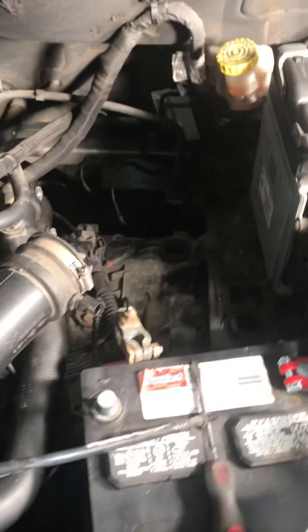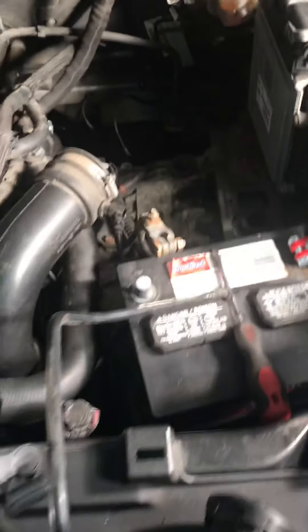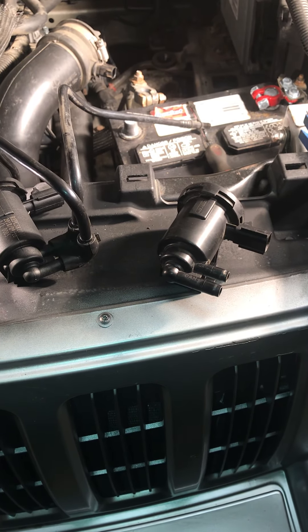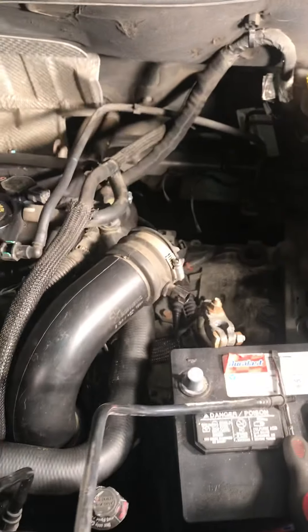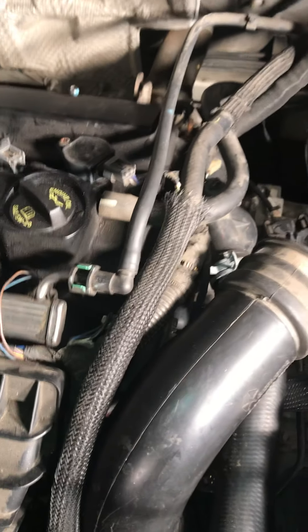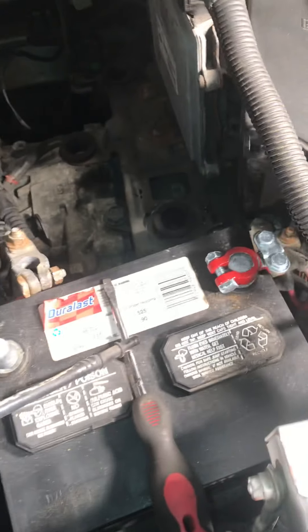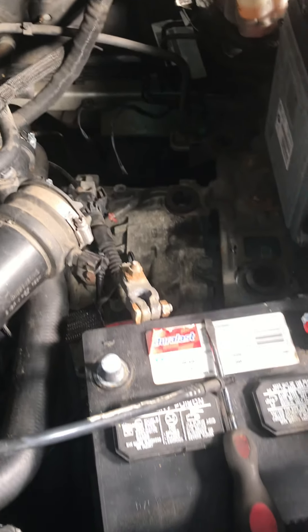The only reason I'm making this video is because I was out there trying to figure out the location of the purge solenoid and there were no videos on it. I did find some videos for the Jeep Liberty, where the purge solenoid is right up by the battery. To find your purge solenoid, simply follow the fuel lines — you'll eventually find where it's at.